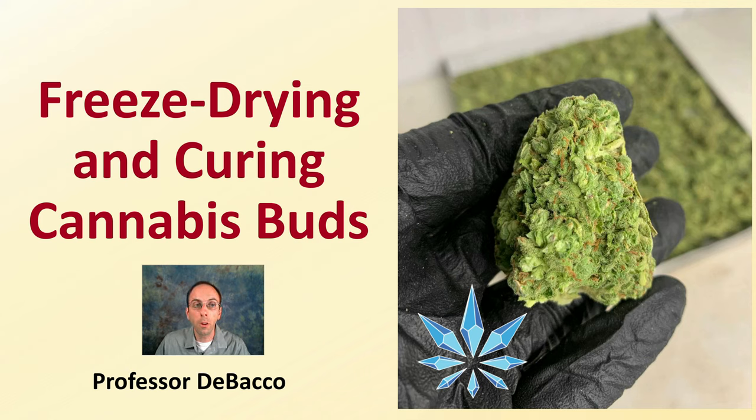On this Debaco University video, we're going to go over freeze drying and curing cannabis buds, which is a unique process that's entering the cannabis world and probably here to stay because it does produce a very interesting end product in a very short duration of time. Hopefully this video lecture will give you some insight into this unique method of drying and curing cannabis buds.